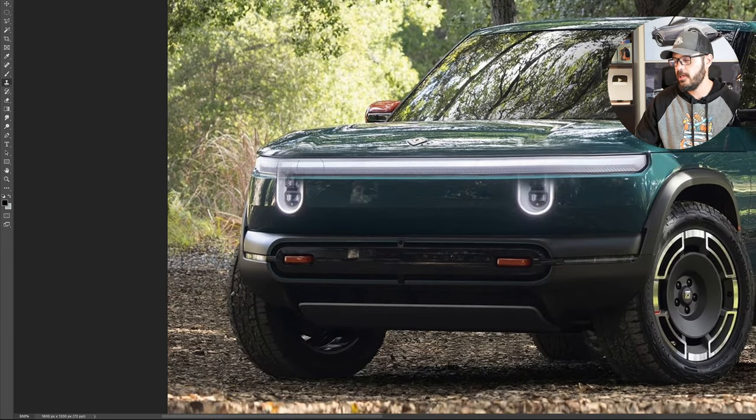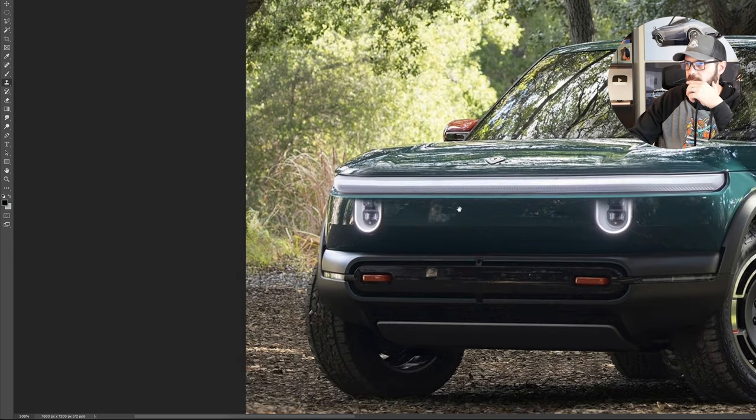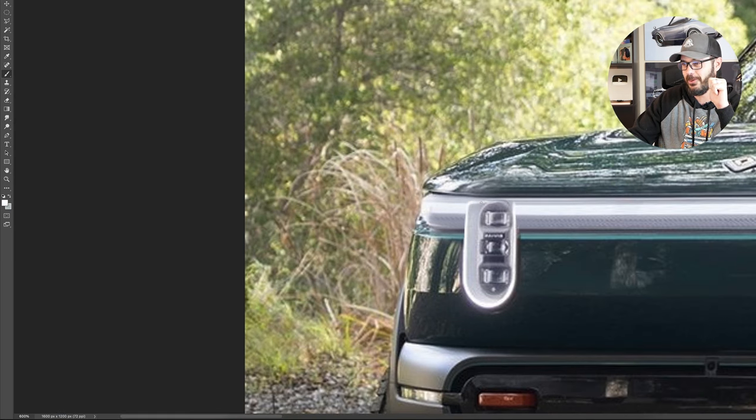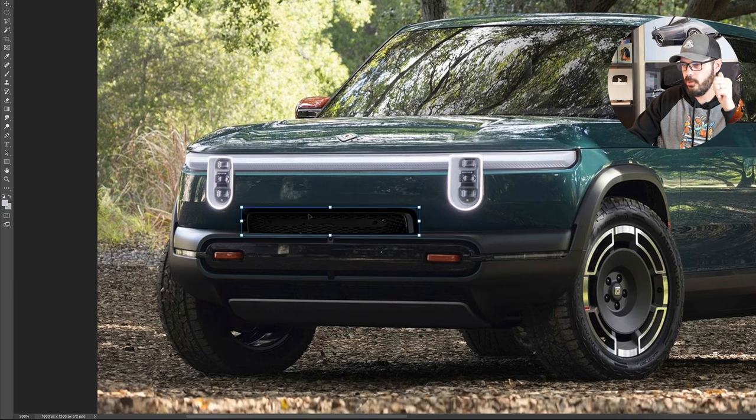I want to make a couple of changes to the front end — not too much, just give it more of a face. While we do that, let's look at some spec and tech for this R3. It will enter the lineup in the next few years, likely as a 2027 model year — still a few years away from going on sale. It shares the platform with the larger R2, the main model introduced a few weeks back, but the wheelbase is five inches shorter. And I do think this looks so much cooler than the R2, which to me just looks like a shrunken-down version of the R1S.